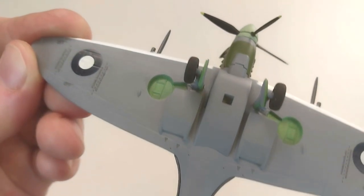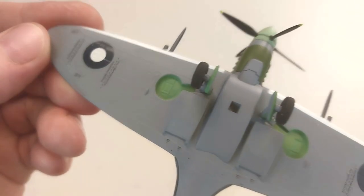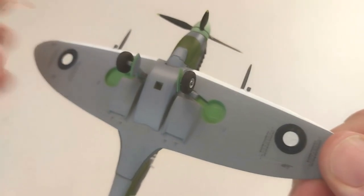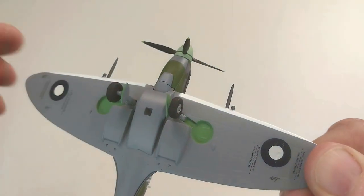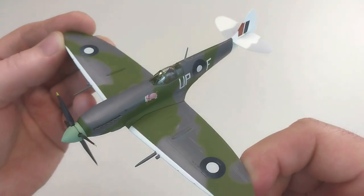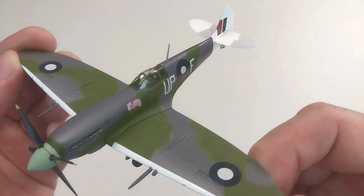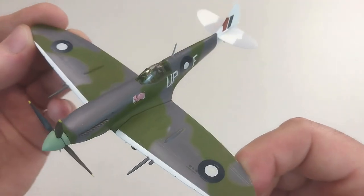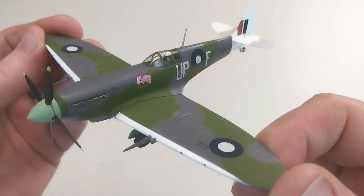I think overall the quality of this is really nice. As you can see, it's got some great underneath detail there. The wheels do actually turn, which is pretty cool. The propeller does spin quite freely — you can just blow at it and it spins excellently. I think overall this aircraft is a great rendition.